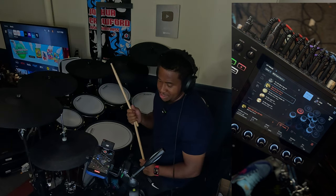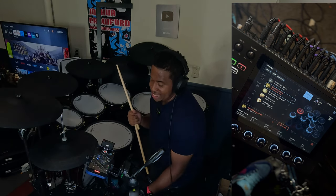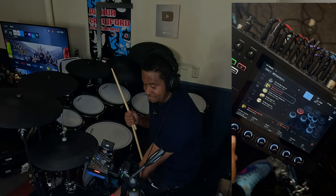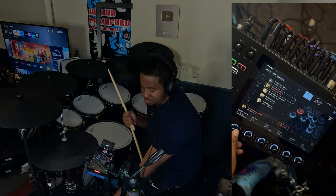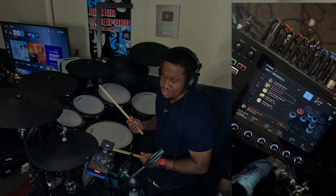For the hi-hat, I'm using this Sabian one right here. You can see I put the attack to 50, and I have the volume not all the way up but almost. I always play with that also in the mixer, but I'll get into that later.